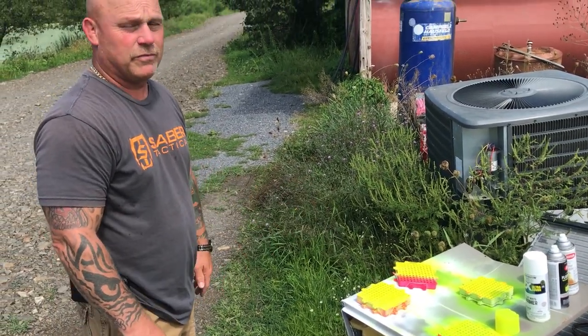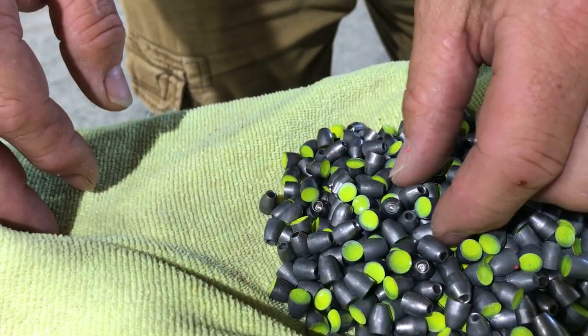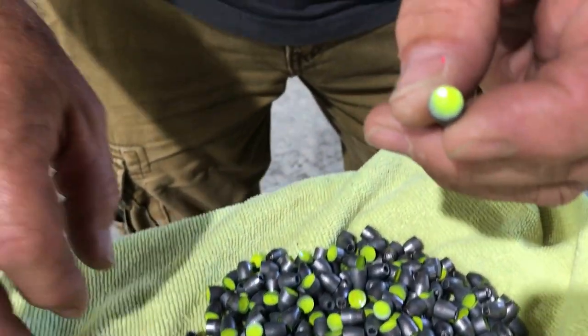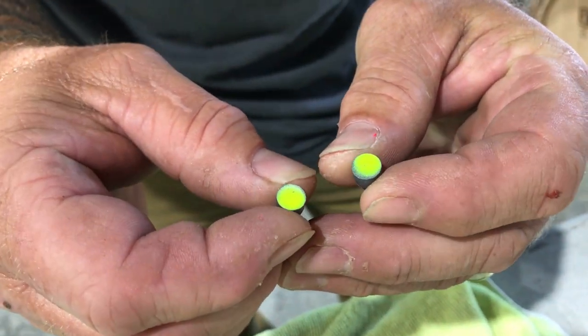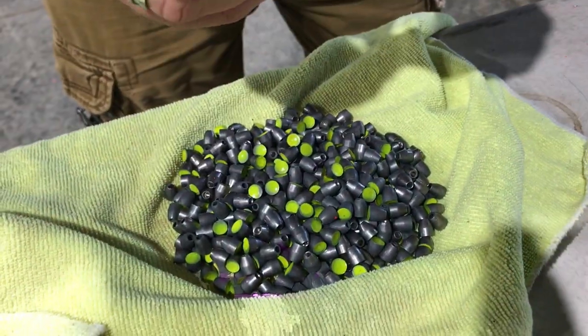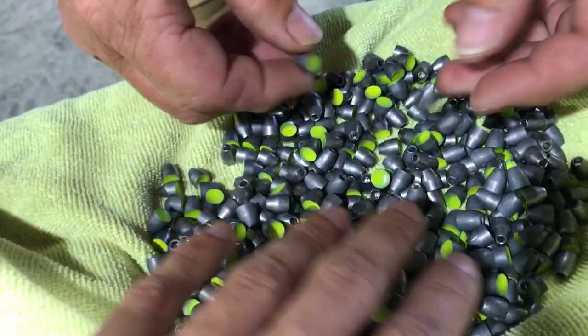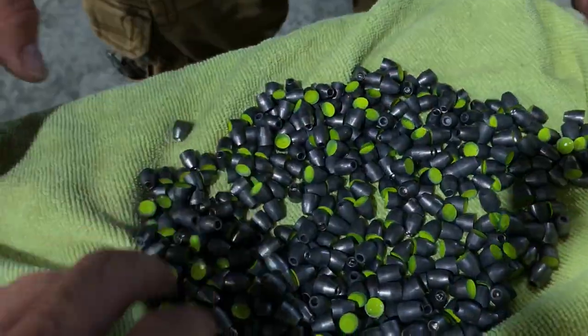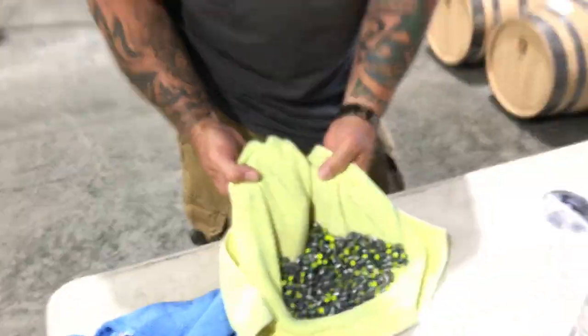They'll dry in 20 minutes, then I can reload them all up again. Just like Skittles — every single one. Oh, they're hot from being in the sun. Good and dry. And I'll find some places as well — they are down there.